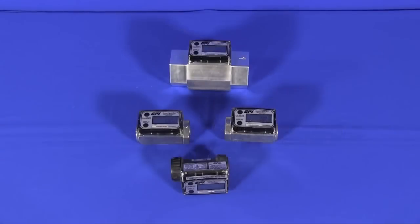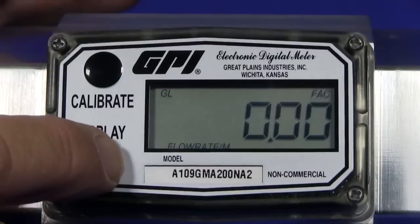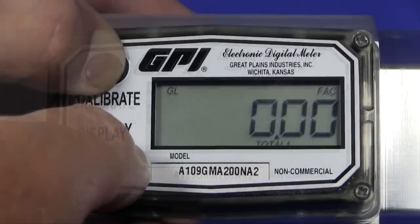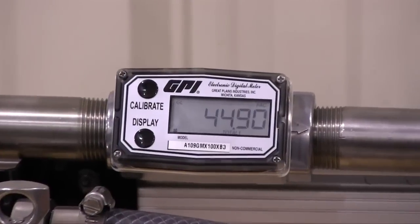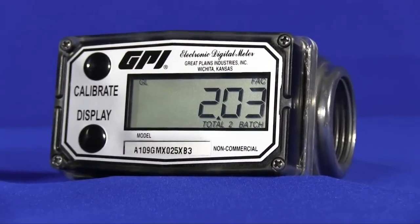Today, the A1 series meters incorporate GPI-09 displays with standard features including flow rates, cumulative total, and resettable total. The 09 display can also be programmed to display gallons, liters, cubic feet, cubic meters, quarts, ounces, and cubic centimeters. The time base can also be programmed for minutes, hours, or days.